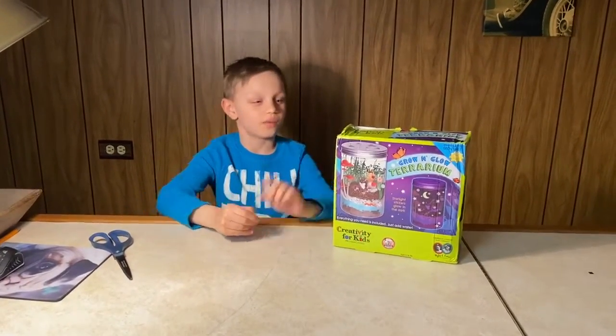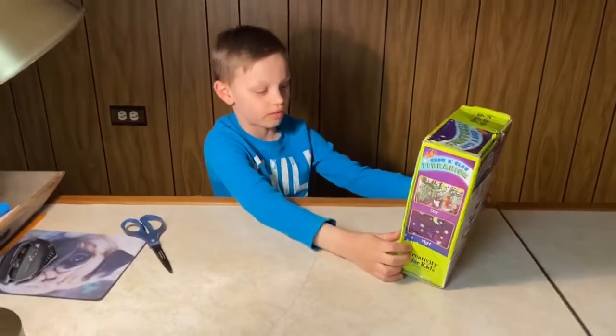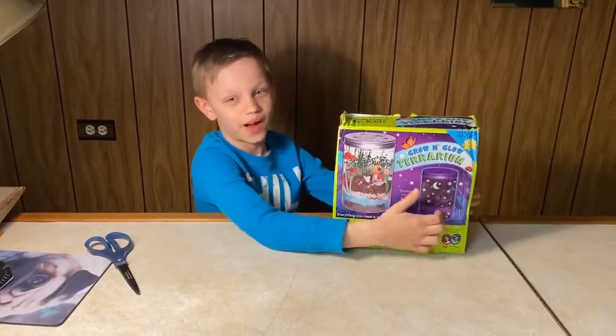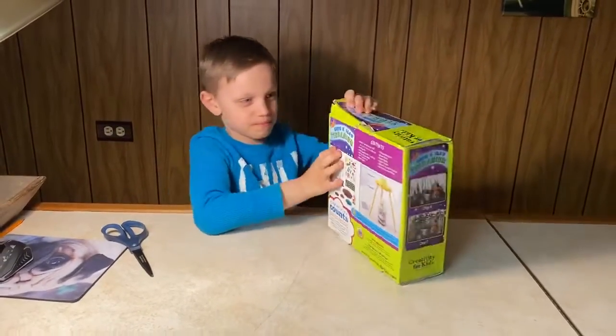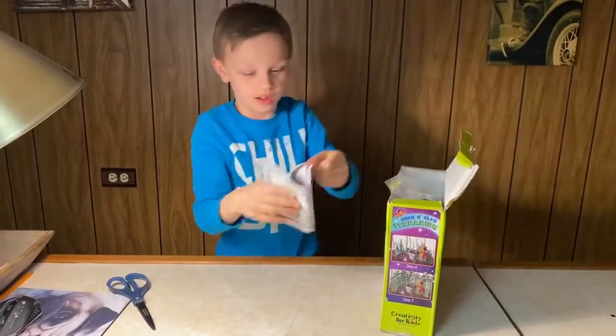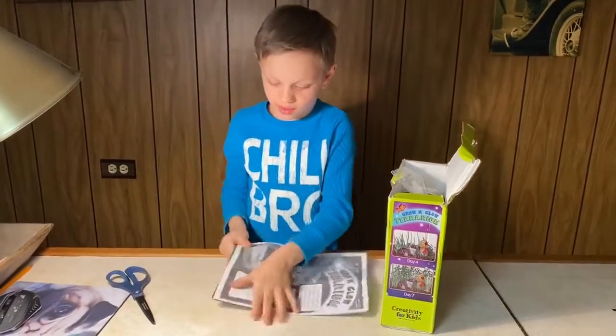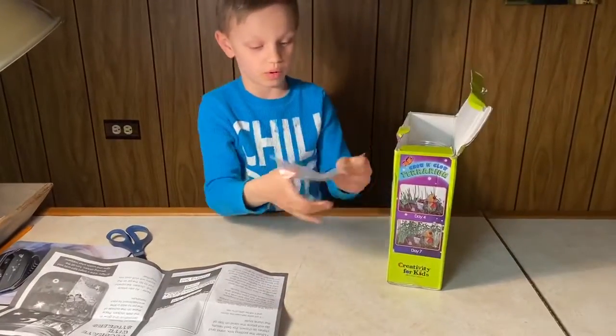Hey guys, today my friend got me a glow-in-the-dark terrarium and we're gonna be showing how to build it. Let's open it first. Okay, let's open the instructions and figure out what we need.